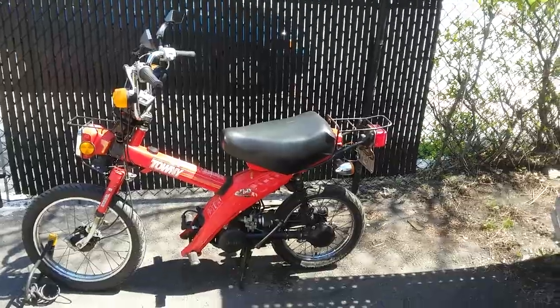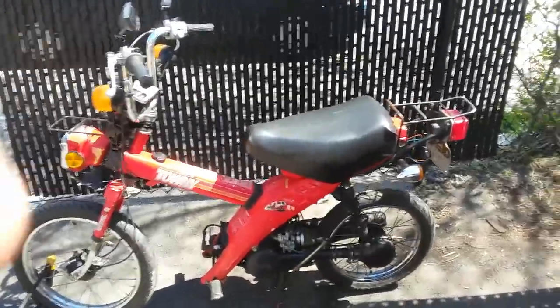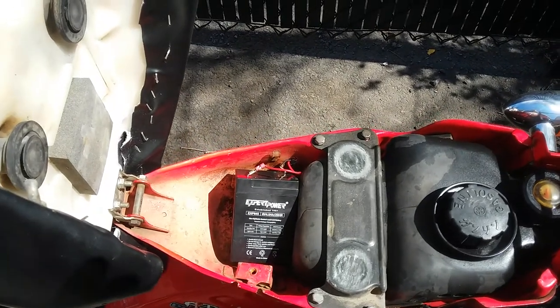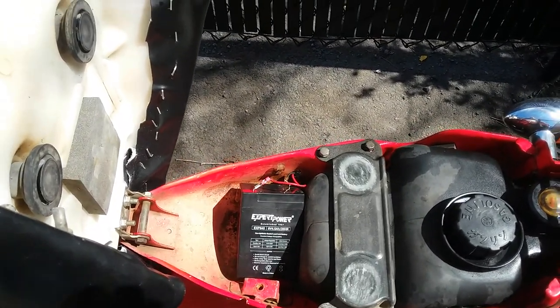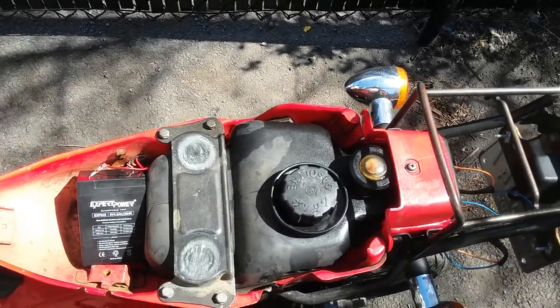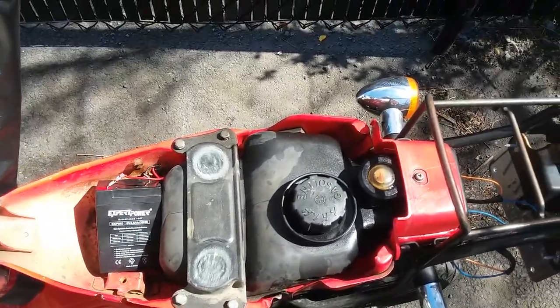First thing I did was take the seat off and put a new seat cover on — new leather upholstery to replace the ripped one. I put a new 6-volt 4 amp-hour battery in, cut the terminals and just put a cheap one in. I cleaned the tank out and there are no leaks.